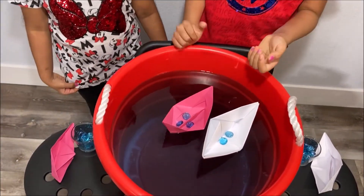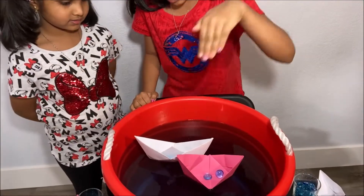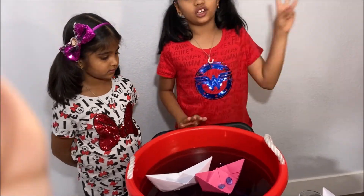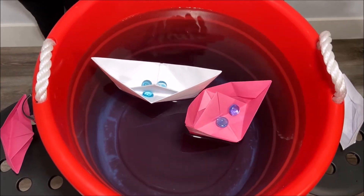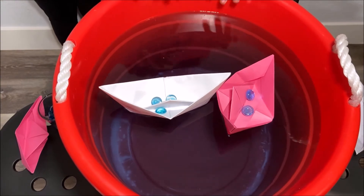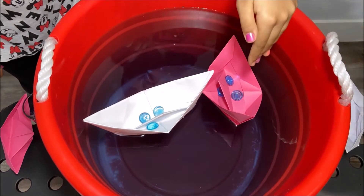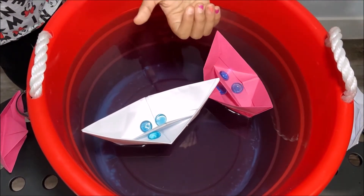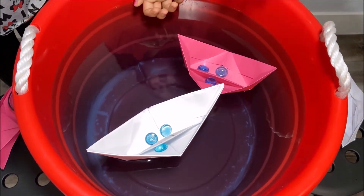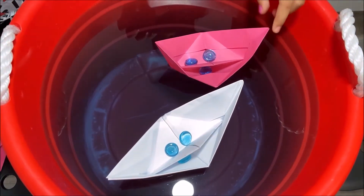But why does the boat still float? Buoyant force is pushing up onto the ship. The gravity and the buoyant force give an equal and opposite force, like Newton's third law. What is Newton's third law? Newton's third law says that for every action there is an equal and opposite reaction. So gravity is pushing down with equal force, and the buoyant force is also pushing an equal force upward. So they're equal and opposite, and the boat floats.